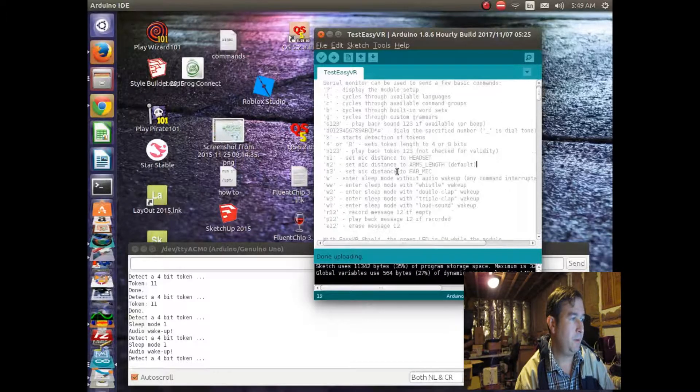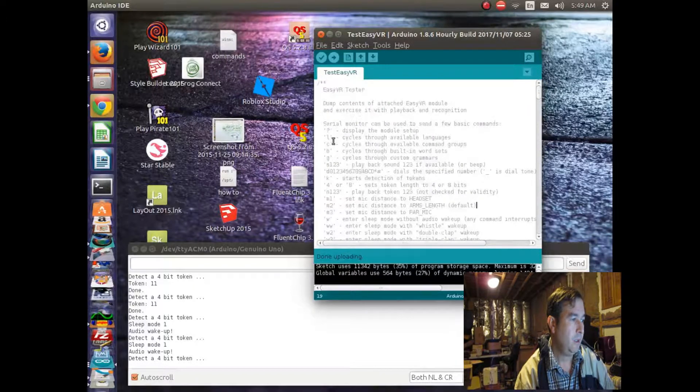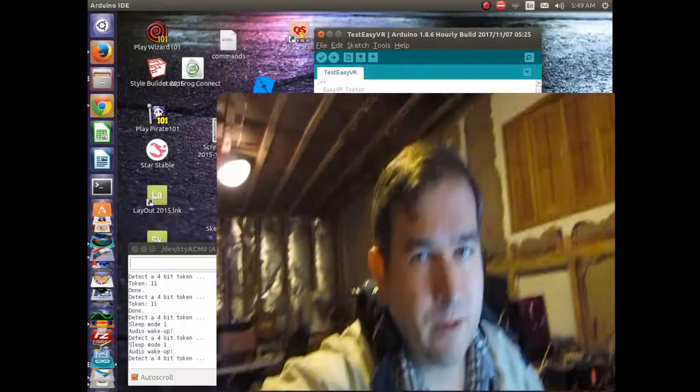It looks like it can do quite a bit of different things. There's a bunch of commands here at the top, and the one I've been using a lot is B, which cycles through a built-in word set. It seems to work pretty good for commanding stuff. The other ones I haven't got to work quite as well, but it can do other things as well. Let's take a look at the device down here.